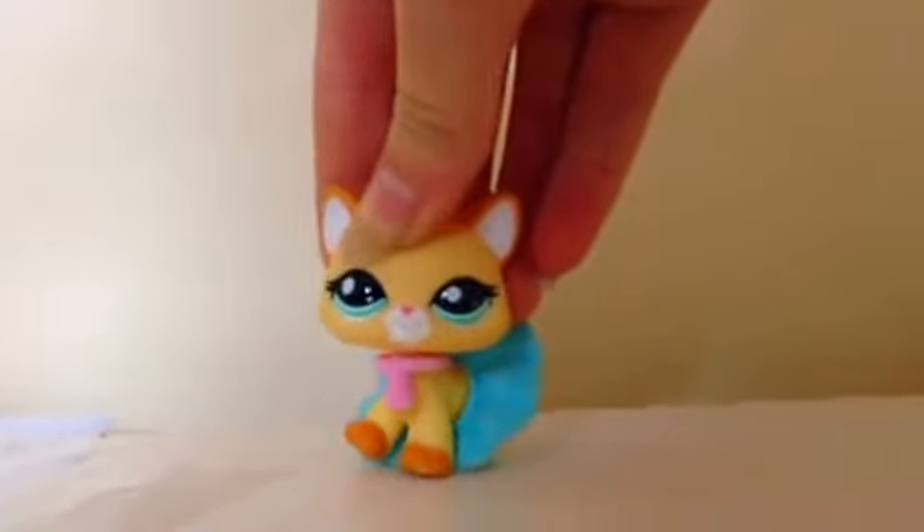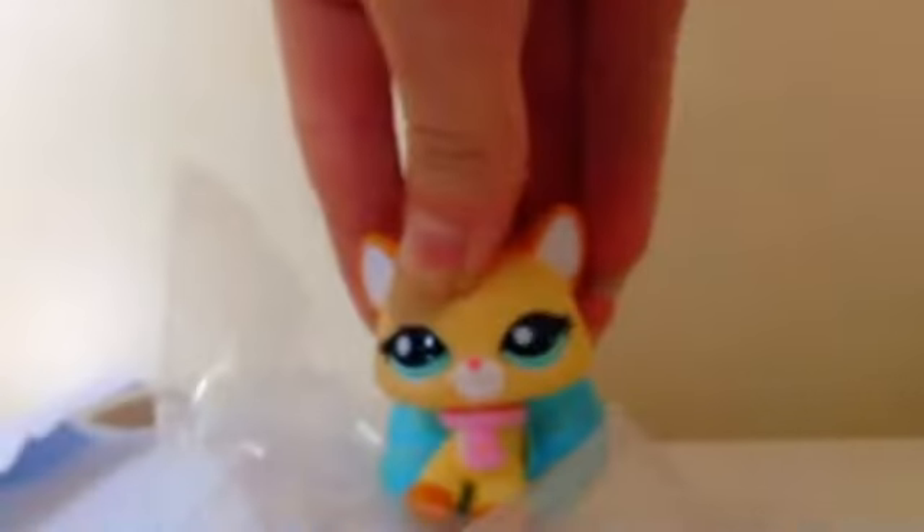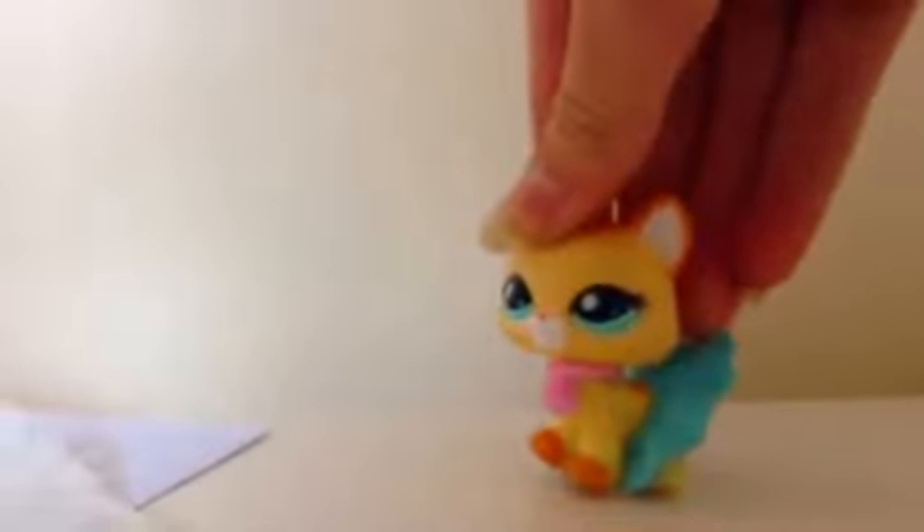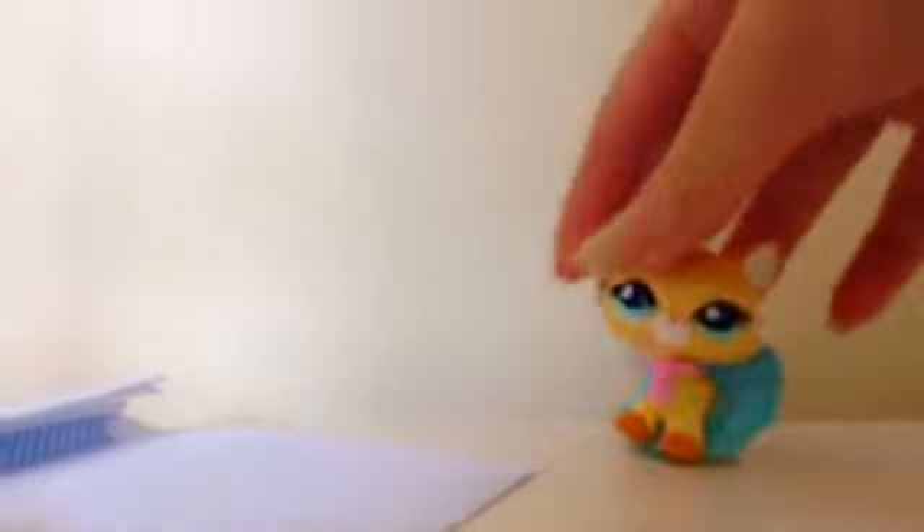Hi guys, it's LPS Point and Scott here, and today we're doing another training for Candy McDonald, and I'm going to have you pack it properly in the envelopes right here, right now, and I'm going to post it tomorrow, as she already knows. So I'll just get the Shopkin in the bag.